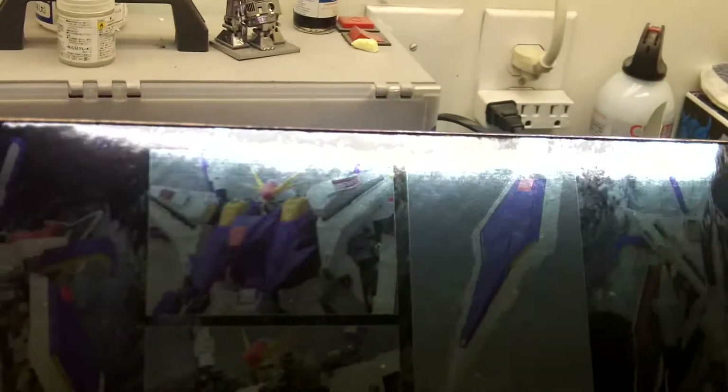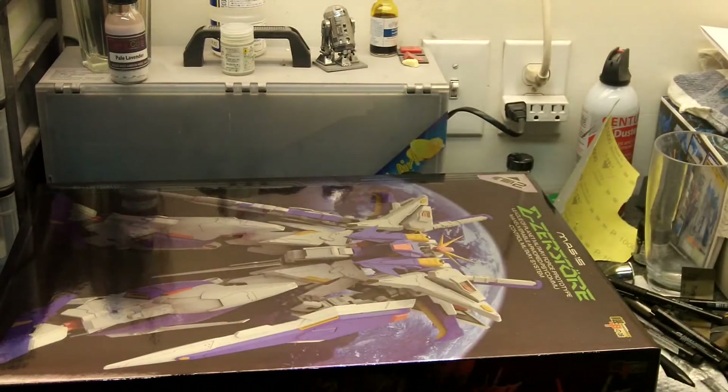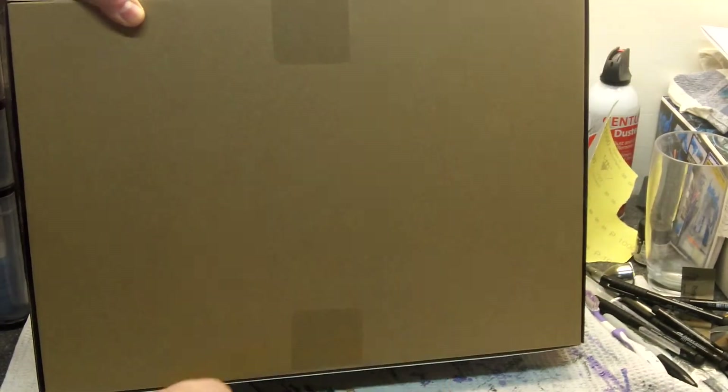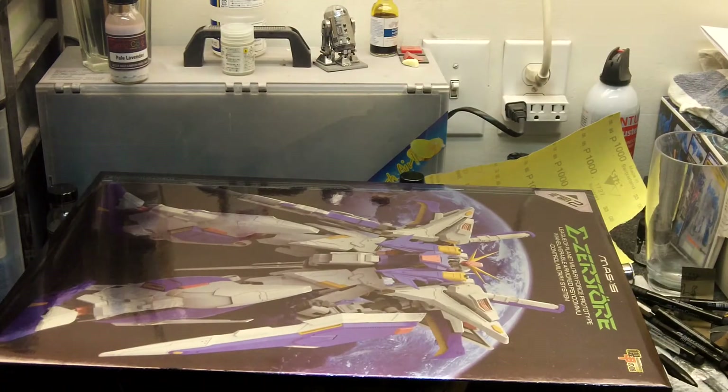Everything's in English and Chinese — I'm assuming it's Chinese. This is a China kit, right? I'm not sure — someone can tell me. So let's open this box and take a look at all the stuff inside. I've got to get a blade because it is taped.